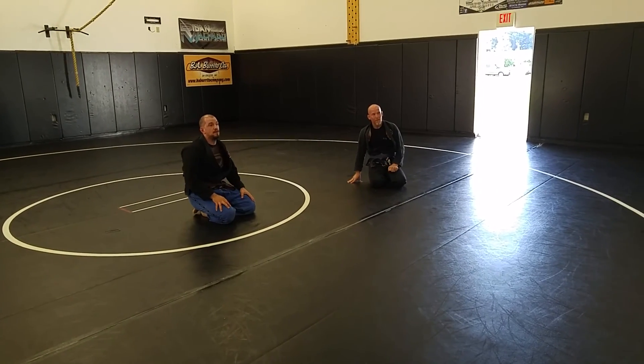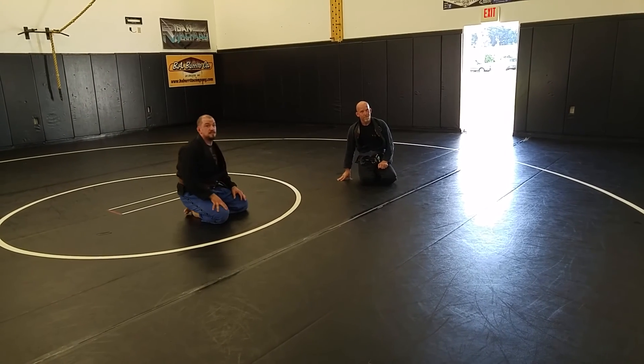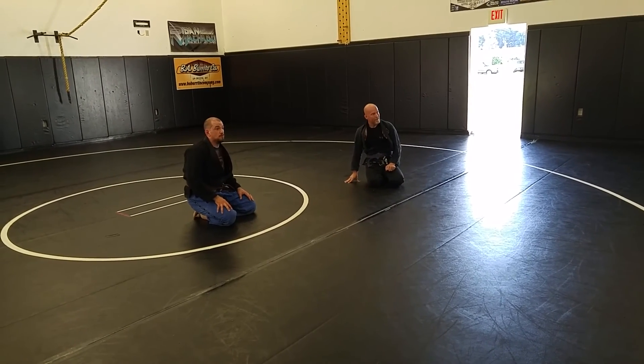Let's just do that part — off the shot, sit through, pop up to your knees, and then we'll talk about this. Then we'll put it all together later.